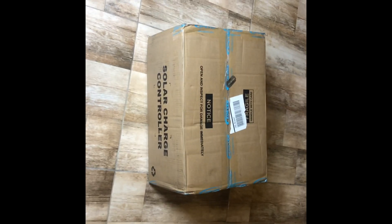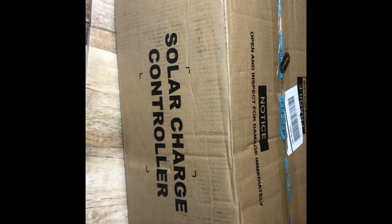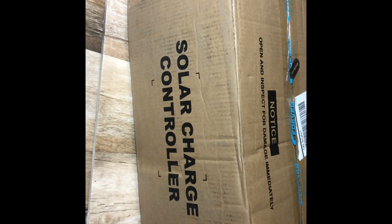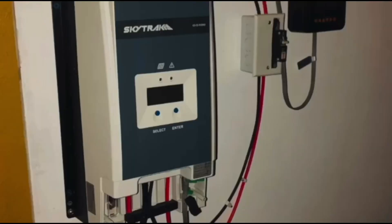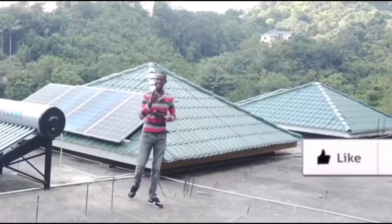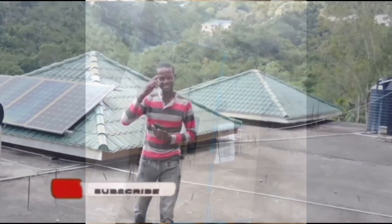What's up guys! As you can see, a brand new solar charge controller. As I told you before I'd get another one — and this is it. Just got the package, I haven't even opened it yet. We're gonna open this thing together, so like, comment, subscribe, and tell a friend to tell a friend. Peace!